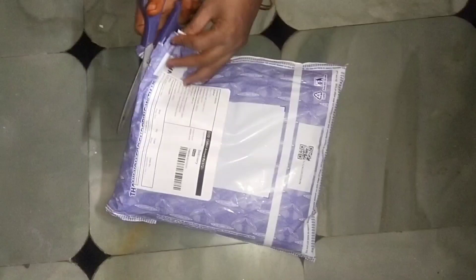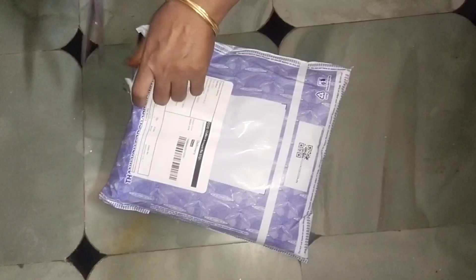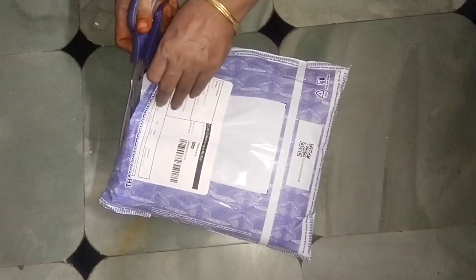Hi, welcome back to my channel. This video is going to be an unboxing of the latest Misho Sari.